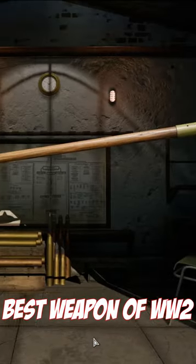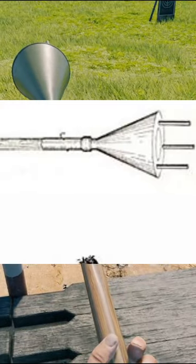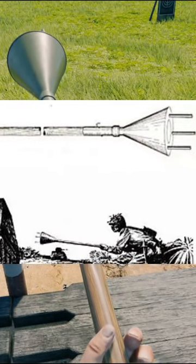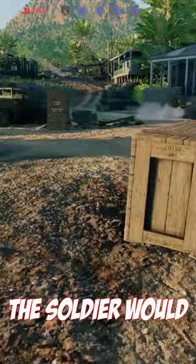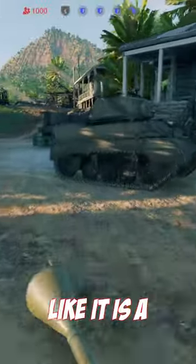The anti-tank stick is maybe not the best weapon of World War II, but surely one of the most creative ones. This weapon was designed to deal with enemy tanks using a mine attached to a stick. The soldier would run towards the enemy vehicle, holding the stick forward, charging towards the enemy tank like it is a bayonet charge.